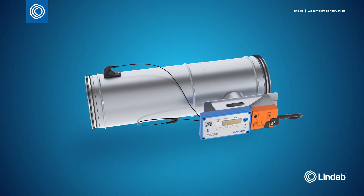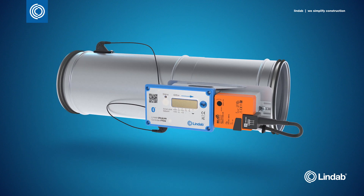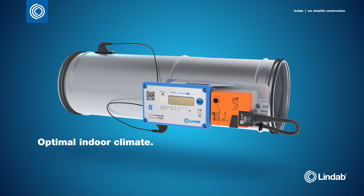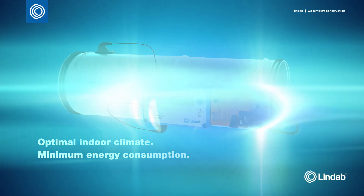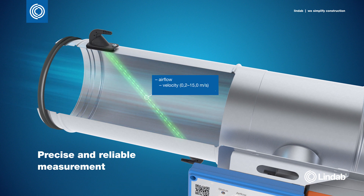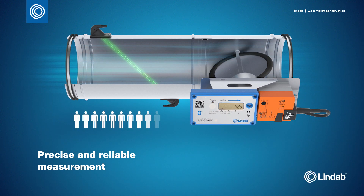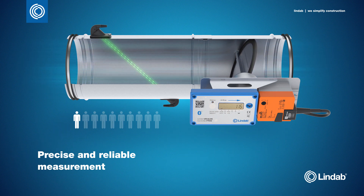The Ultralink controller is a new unique damper for variable air volume systems, developed to deliver an optimal indoor climate at minimum energy consumption. The truly unique feature is the ultrasonic sensor, which can measure airflow, velocity and temperature with very high precision and reliability, even at low airflow and without unnecessary pressure loss. This means the damper can adjust the airflow exactly right, regardless of the demand.